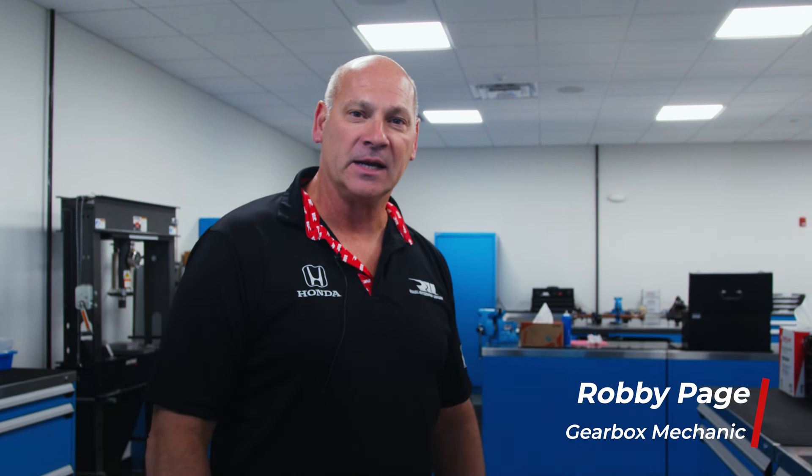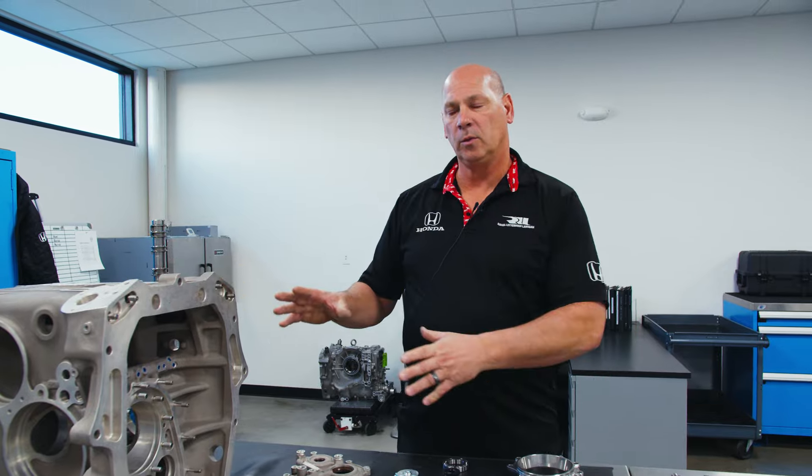Hi there, I'm Robbie Page. I'm the gearbox mechanic at RLL Racing and today we are going to look at the new changes with the 2024 X-Track transmission. Welcome to Tech Tuesday.